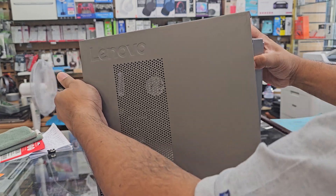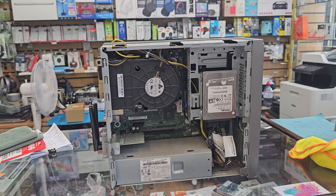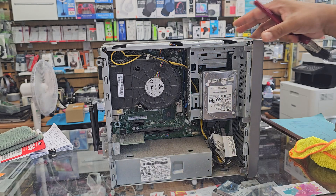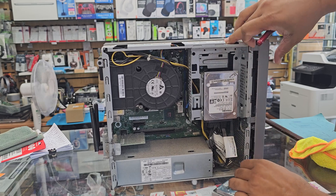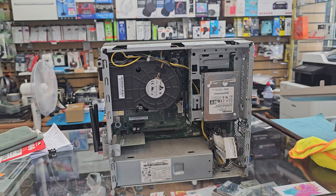Now the question is what are you going to do with your old stuff — the data and things like that. If you want to keep your data and your existing partition, then you have to use a cloning tool that can clone the entire hard drive into the SSD, so you don't have to reinstall Windows or anything.